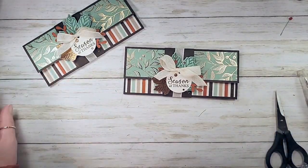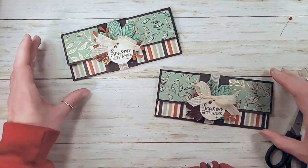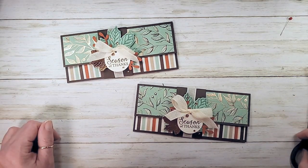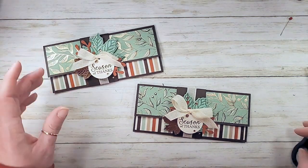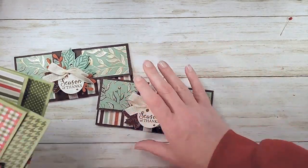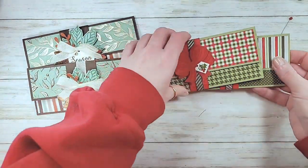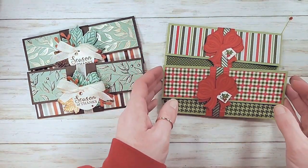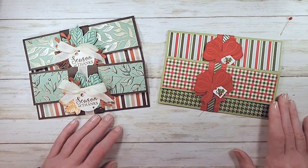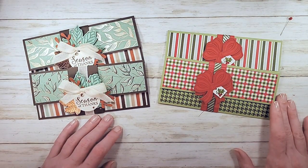There you go - 'Season of Thanks,' our little tea holders. All right, there it is you guys! I hope you enjoyed that. Here's the Christmas version - let's see if we can get them both in there. There's our little Christmas version!